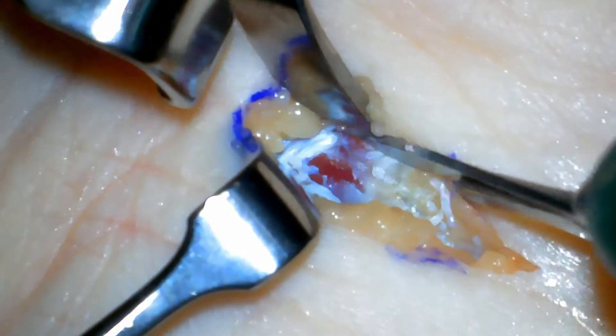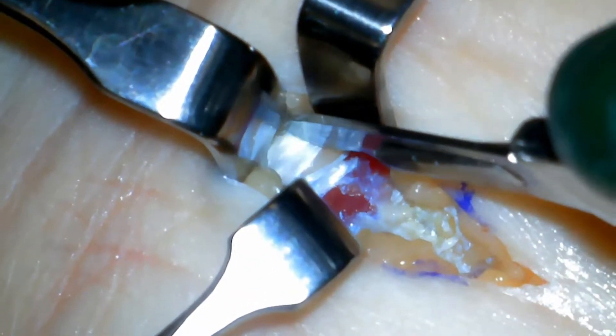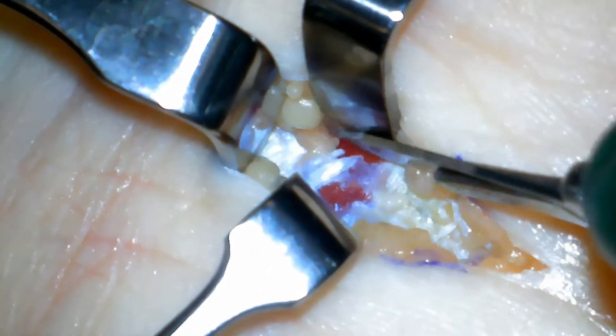Here is a small muscle called the palmaris brevis. It sits on top of the transverse carpal ligament and is usually divided as part of this surgery.